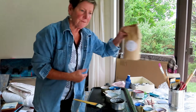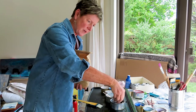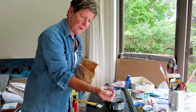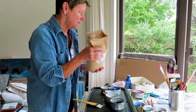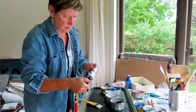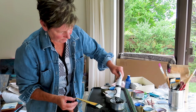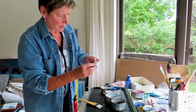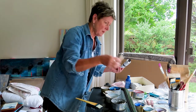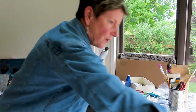Encaustic comes in several forms. You can make your own encaustic paint by using the medium, which is beeswax — like little granules — and then mix oil paint with that. Let it melt. Encaustic also comes in stick form, and you can also use the beeswax medium with dry pigment.